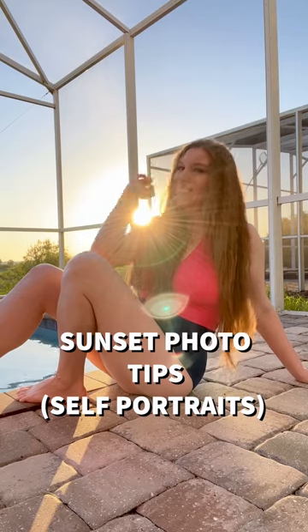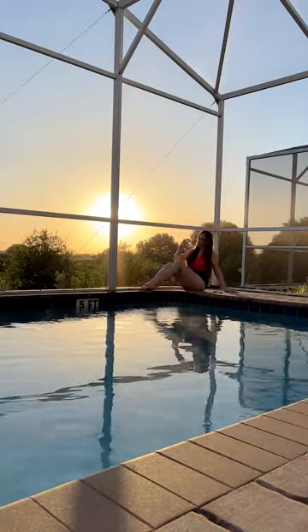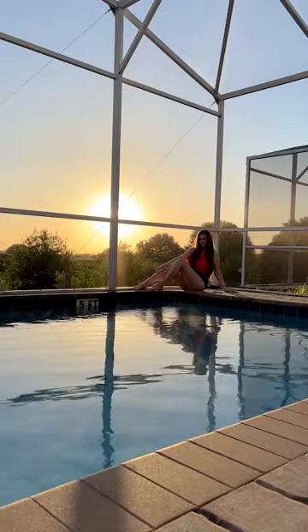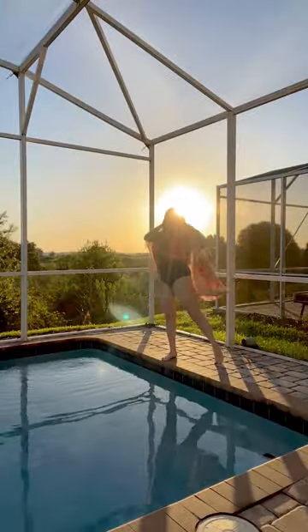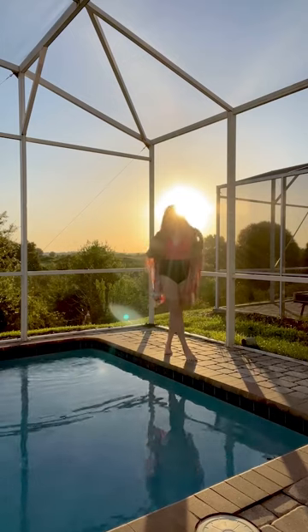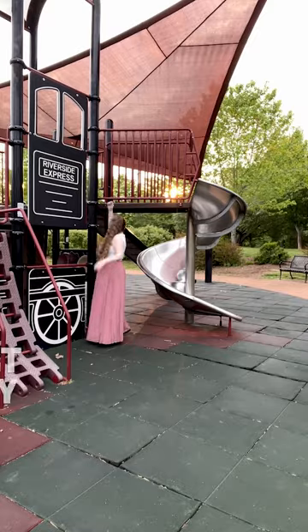Sunrise pool photo ideas: grab a cute swimsuit and wrap and head out at sunrise to get the steam off the pool and the golden rays highlighting your hair. Start far away and stand or sit directly in front of the sun with the water in the foreground. Then move closer and try posing, tossing your wrap and hair, and even sitting on the edge of the pool. Mix up your shots by standing directly in front of the sun and off to the side to get that gorgeous golden fill.